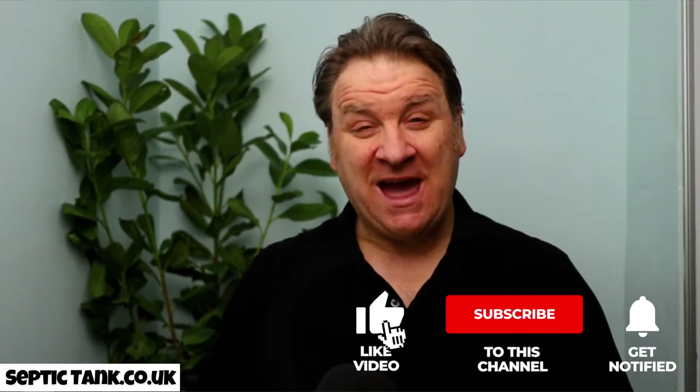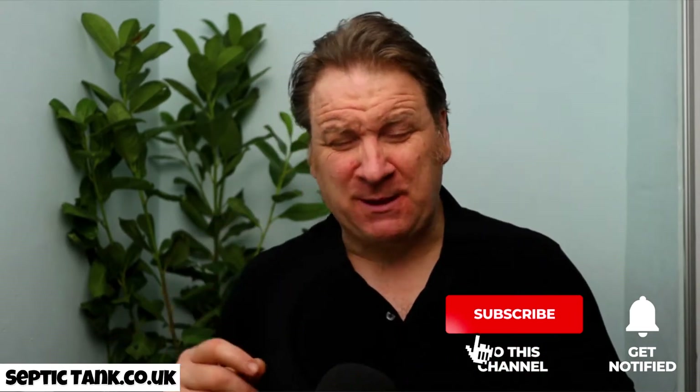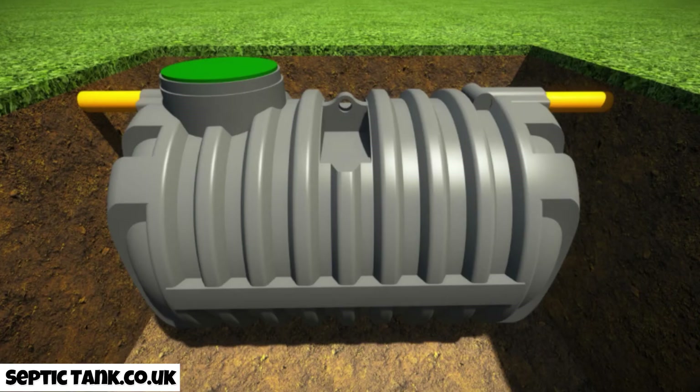Hello, Jason here. Each week I get loads of people ringing me up asking: Jason, what's the best septic tank you can get for your money? Well, let me show you. It's called the bullet-shaped septic tank, and it's called the bullet because it looks like a bullet — but that's not the main reason why it's so popular.